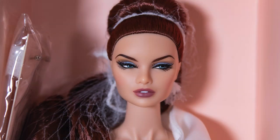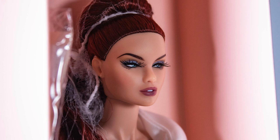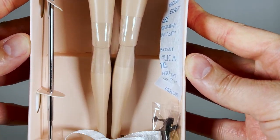She has the Erin 2.0 head sculpt. Her skin tone is 'Effort White' and her hair color is titled 'Mahogany.' She's really gorgeous. The screening is so good with her side-glance blue eyes and the neutral makeup palette. Her body type is New Face 3.0 with a high-heeled foot sculpt.